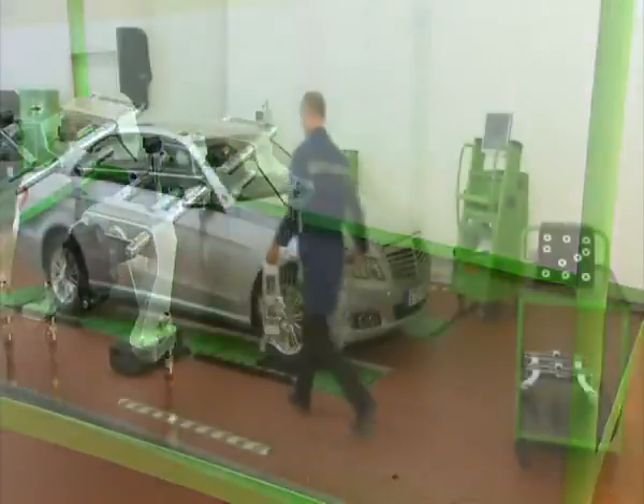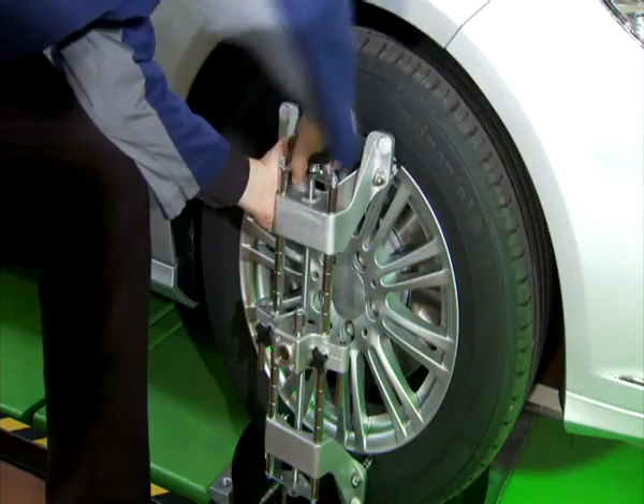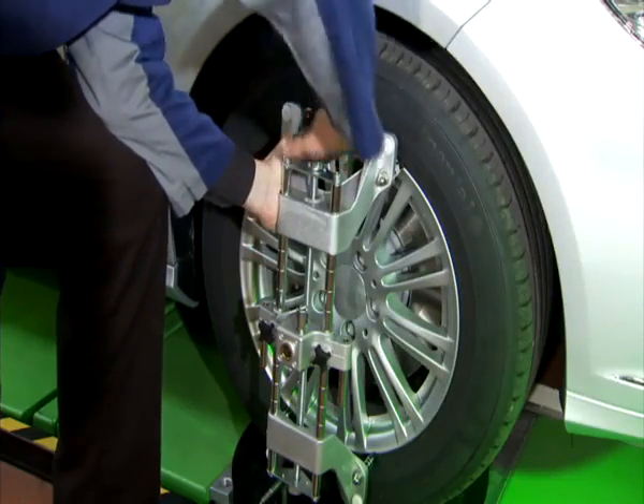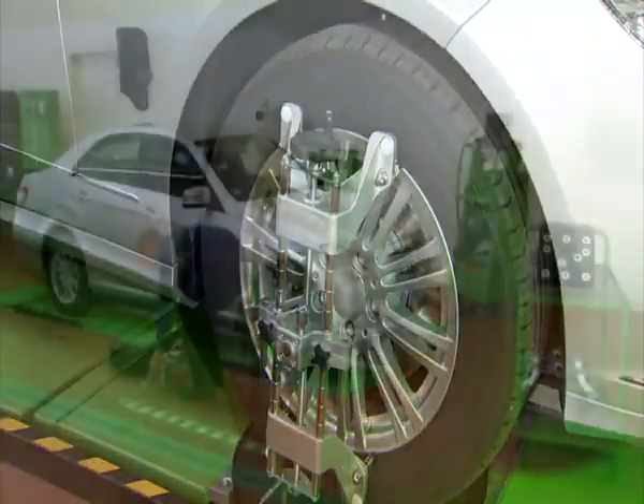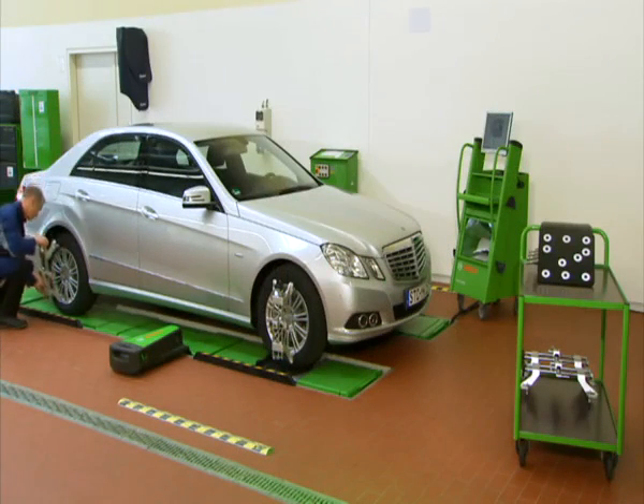The universal clamps can be mounted easily to most rims. Alternatively, all other Bosch Wheel Clamps with a 15 mm bushing diameter can be applied.